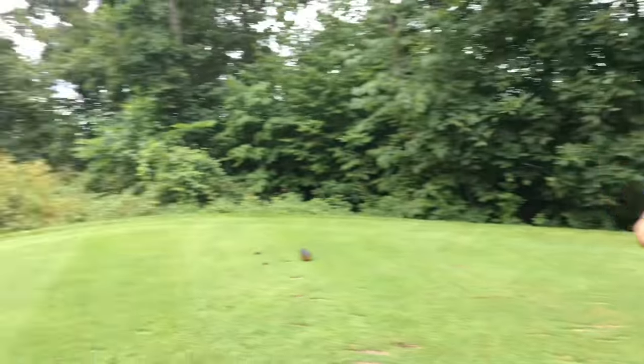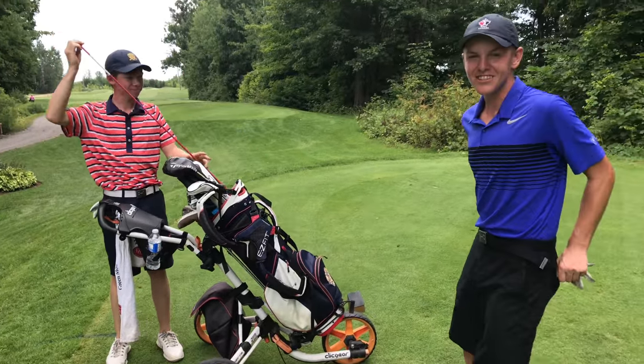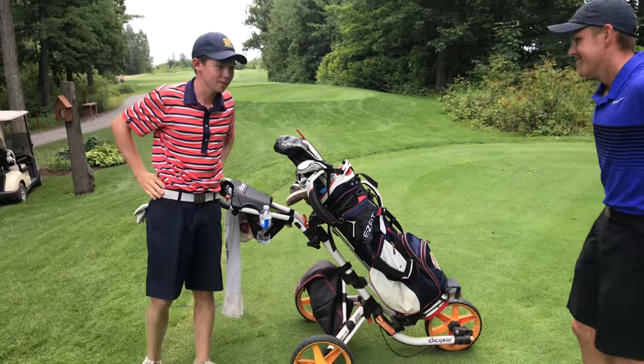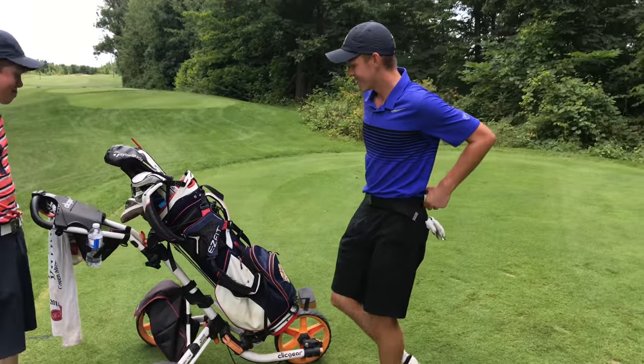Hey guys, Max from Made to Golf back with another video. Today we're here at the AJGA Canada in Loyalist, Ontario, with one of my good buddies Thomas Stafford. We thought we'd do a little what's in the bag. Tom's five deep right now, so let's run through what he plays.